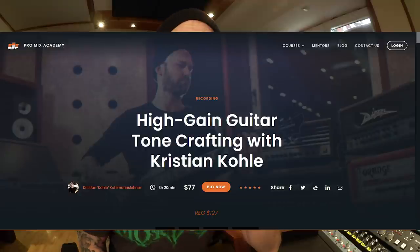Boys and girls, welcome! Today I want to talk about something you've been waiting for: micing guitar speakers. More precisely, I want to talk about combining and blending several guitar speakers and several microphones. Blending mics and speakers is not that easy, but it is the best way to achieve interesting and unique guitar tones. You might have heard that I released a guitar tone course called High Gain Guitar Tone Crafting at ProMix Academy, and today I'm going to show you a part of that course.